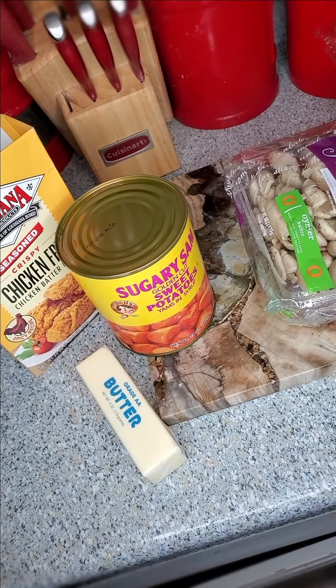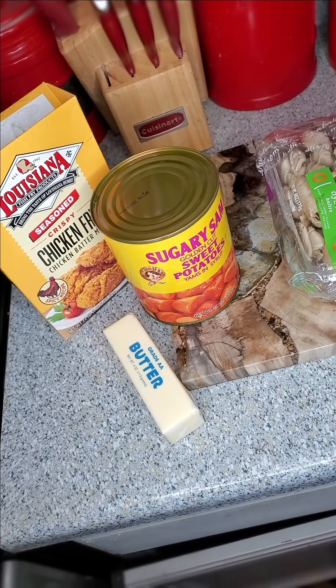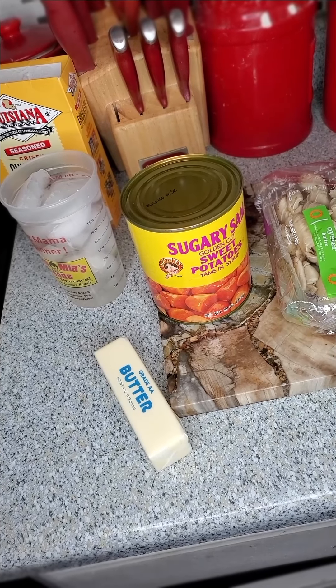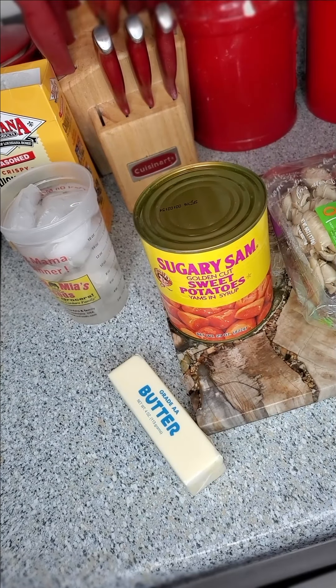All right, to get started, we're going to need to pause for the cause and get us a bowl because we need to mix up this chicken fry. So I got my ice water chillaxing, so I'm going to go ahead and get my canned sweet potatoes into this pot.